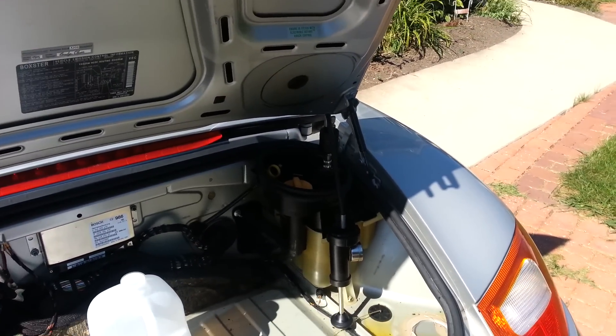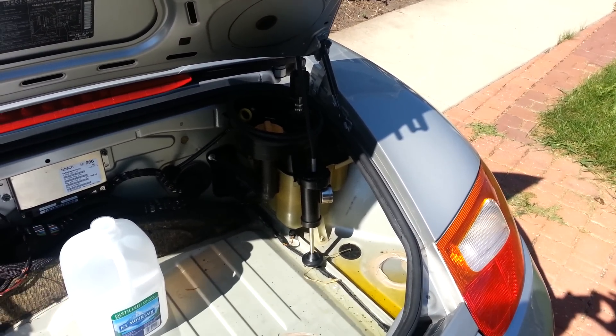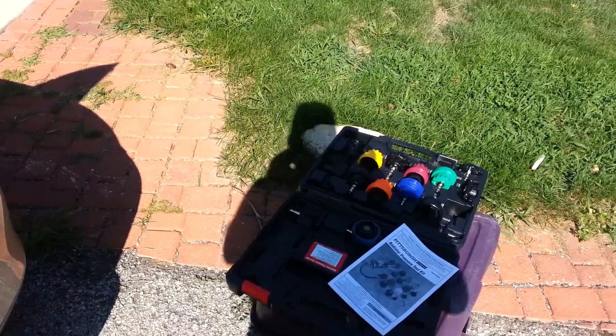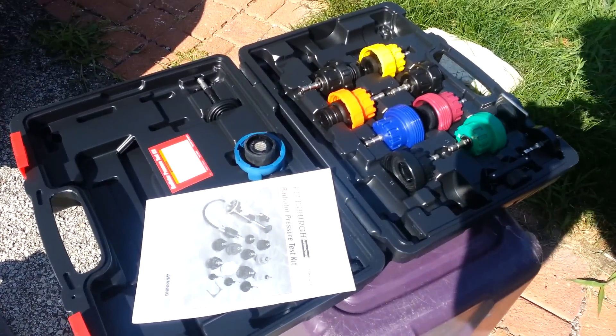You can start the engine up, run the coolant through there, get it all hot until it gets up to pressure around 15 psi and then look for leaks - but that's a messy, hot, and painful business. So the next best thing, the preferred solution, is to go to Harbor Freight Tools and get this entire kit.